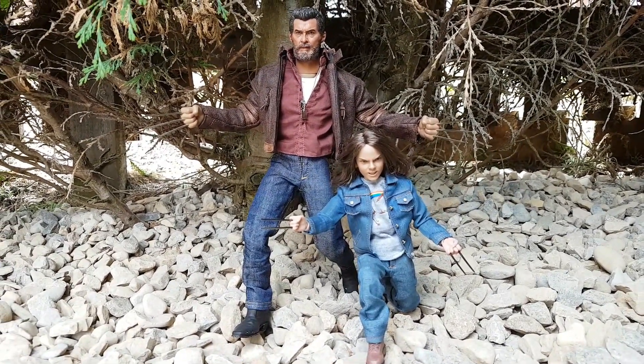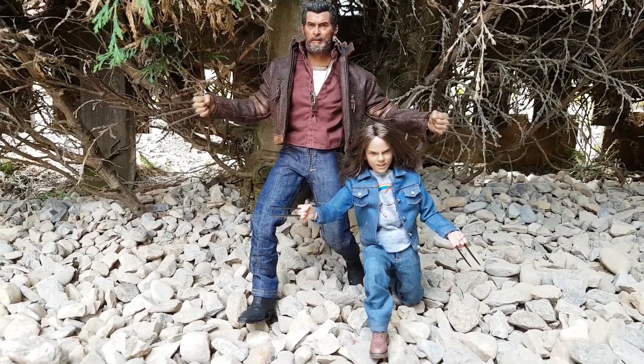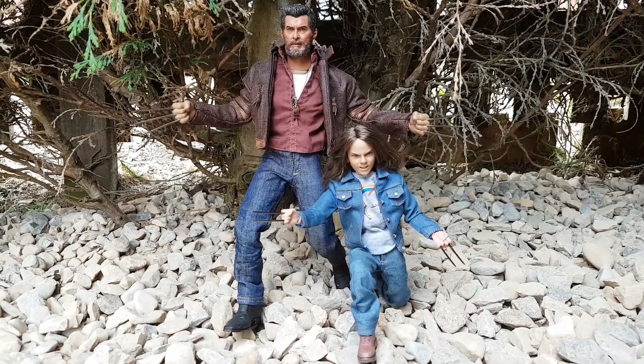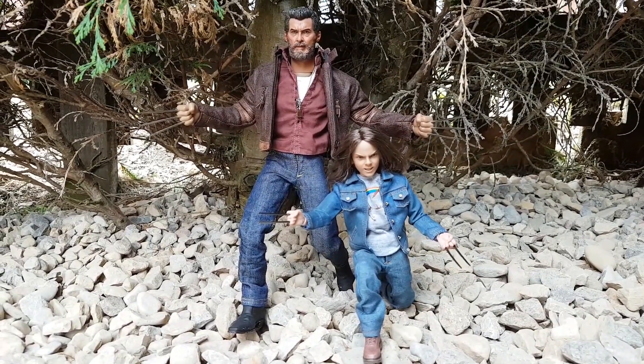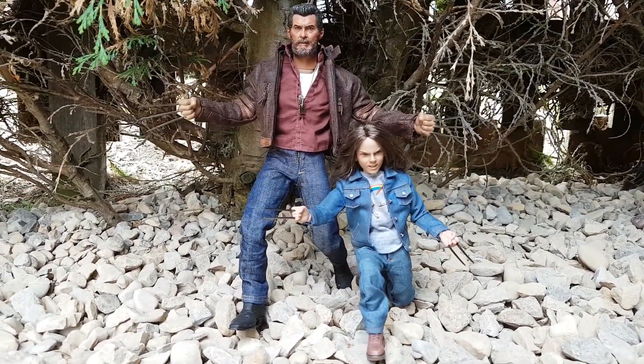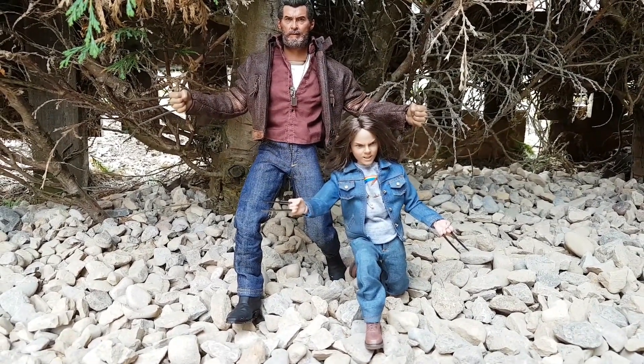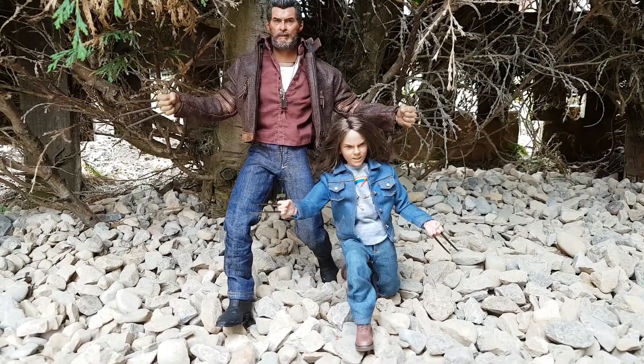Thanks very much for watching, guys — I really do appreciate it. Please, if you've enjoyed this one, like and comment and let us know if you want to see more of these types of things. I've got a few other figures I could review and show you. I'll catch you in the next one — this is The Edit Nerd, and I'm out.